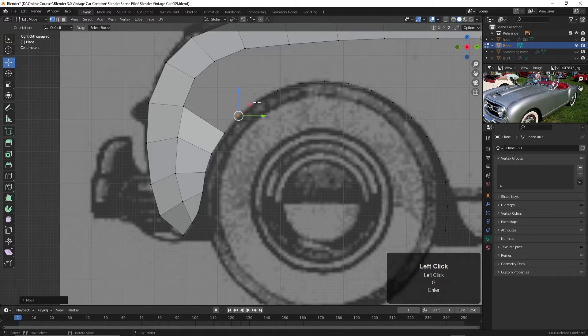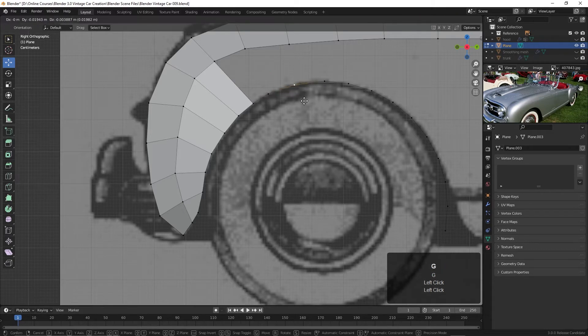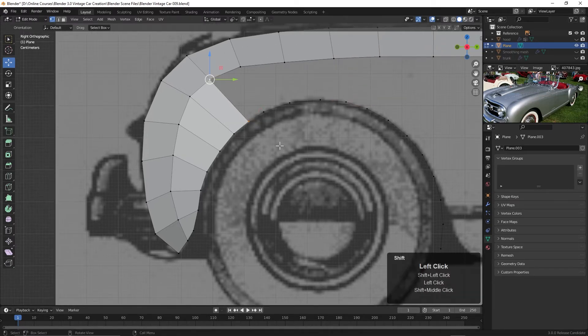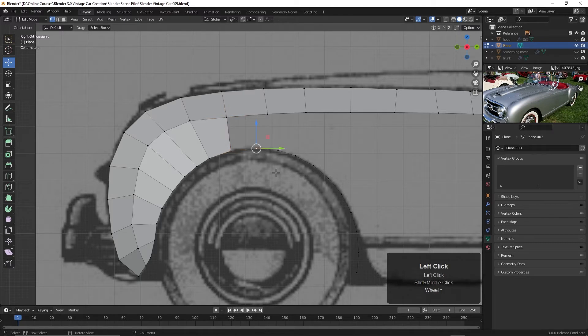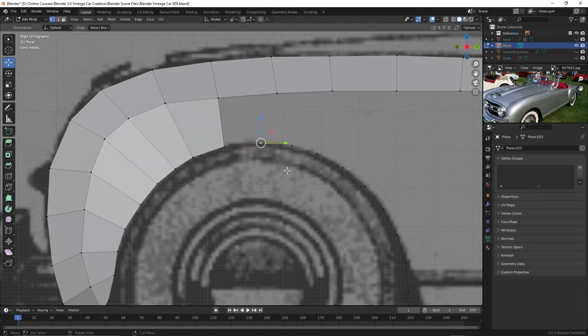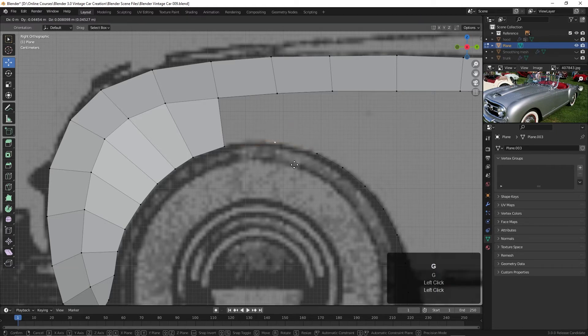I'll add that right here and maybe move this one over a bit. Then we can take these two and hit F, and maybe F again. It looks like we could just move these — move this to here, move this to here. We're only going to be able to go up so far, so I'll select these two and hit the F key. I'm going to press Control+Z, take this one away, and dissolve vertices — that will leave that edge there. If I hit G and move this up, then hit the F key, we've got the beginnings of that fender now.